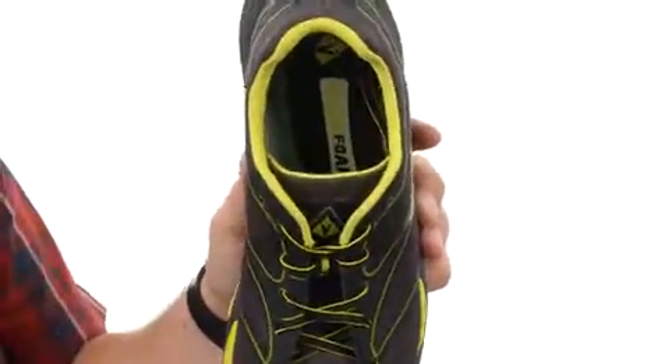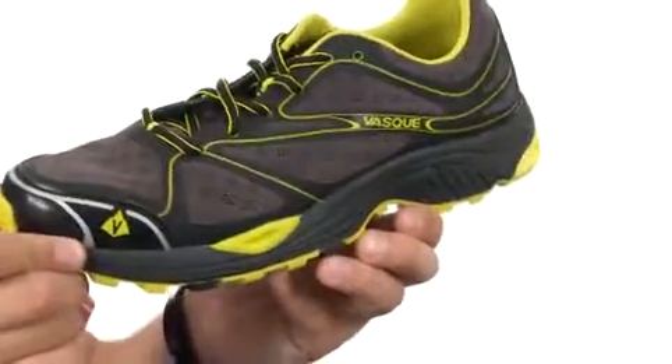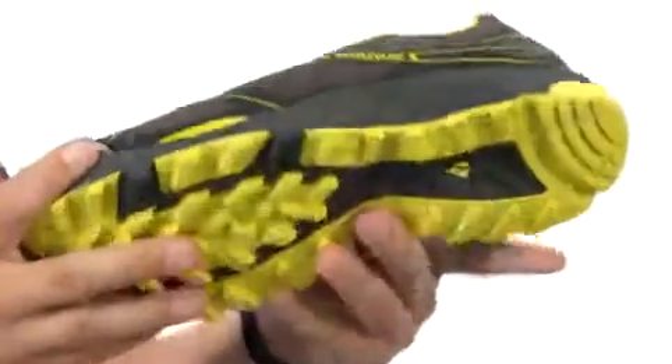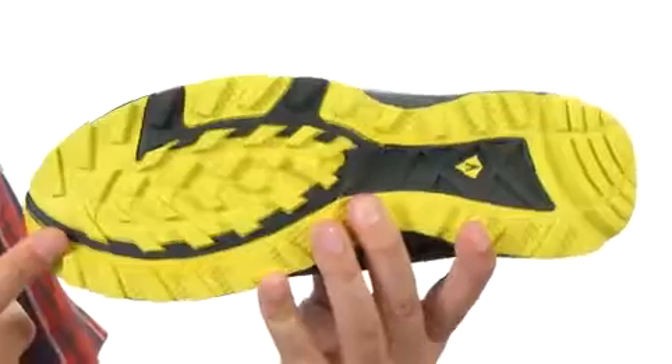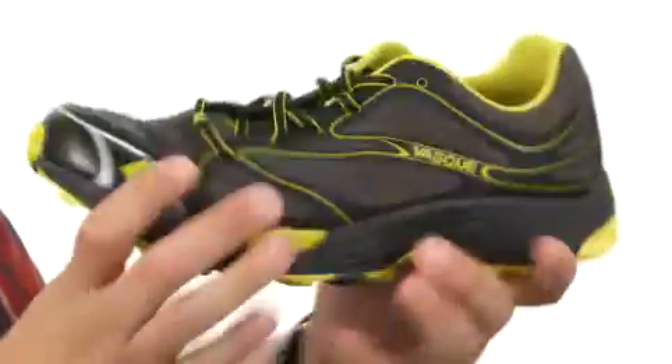There's a good amount of cushioning in the flux foam footbed to make sure you feel comfortable all day long. There is a dual density EVA midsole to give you a ton of added shock absorption, and a VASC visualizer outsole that's going to help keep you nice and steady over a variety of different terrain and give you a great flex.